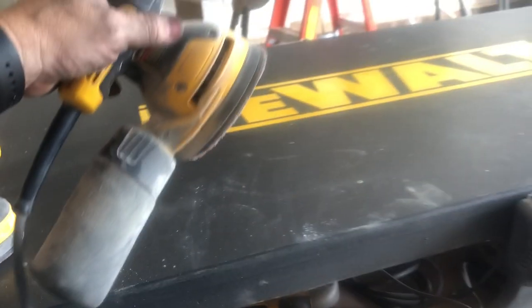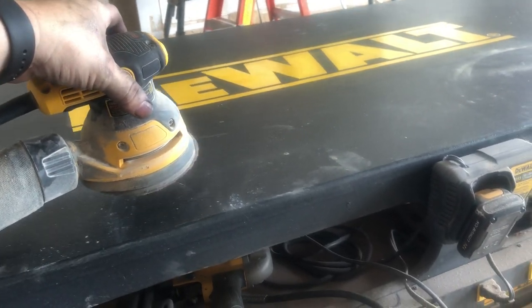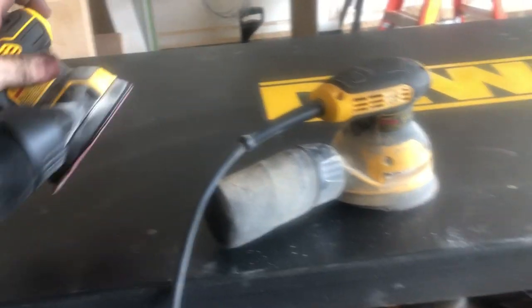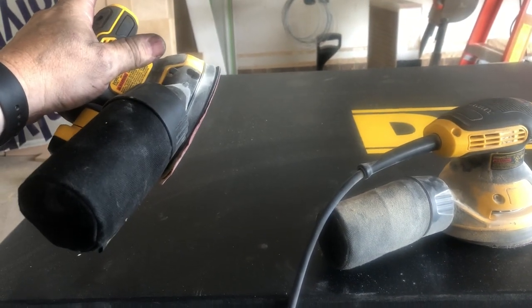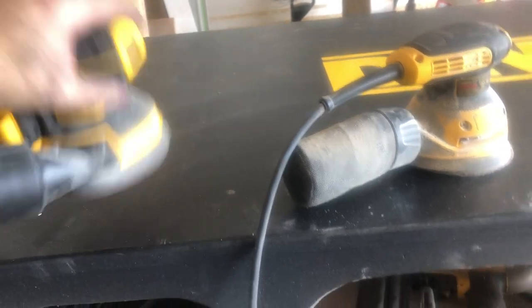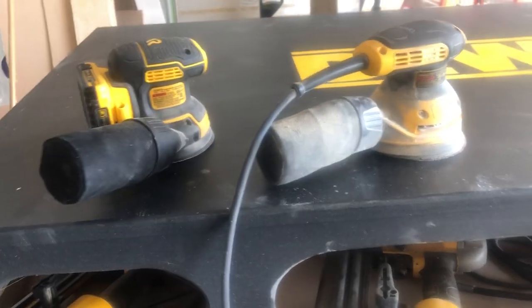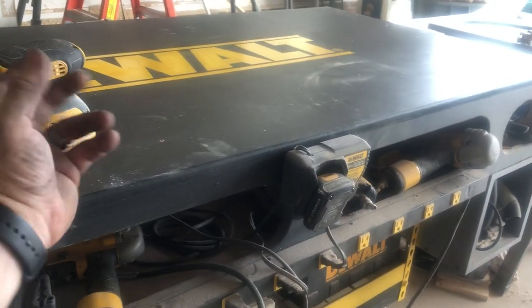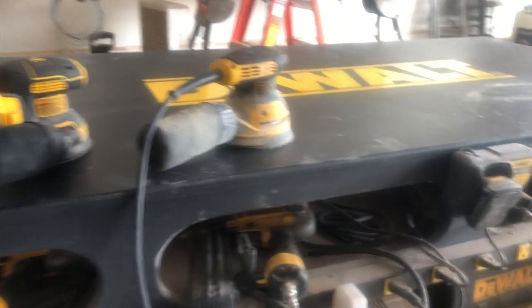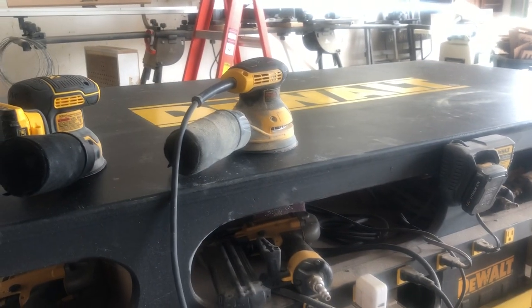One thing I do like: when you cut the corded one off, it's still moving — I don't know if that's a good or bad thing. This cordless one stops immediately as soon as you cut it off. I kind of like that, because when I'm sanding and I stop, I can immediately put it down without waiting for it to wind down before setting it on a surface, otherwise it scratches it. So that's it — any questions, let me know.